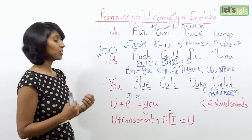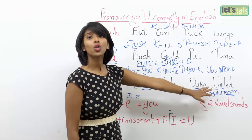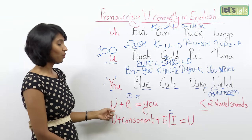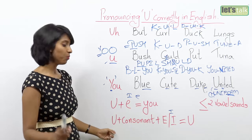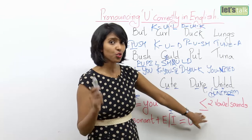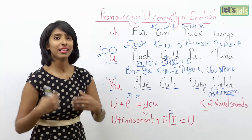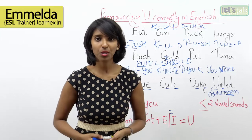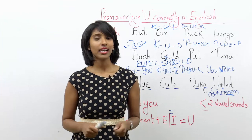The last sound that U has is the long U — blue, cute, duke, united. The reason we have this sound is that U either comes with E, or U comes with a consonant and an E sound. Moreover, the entire word should have fewer than two vowel sounds. So that's about it — this is what we have for you in this lesson. I really hope you enjoyed learning with me. Until I come back with a new lesson, have fun, stay healthy and keep learning English.